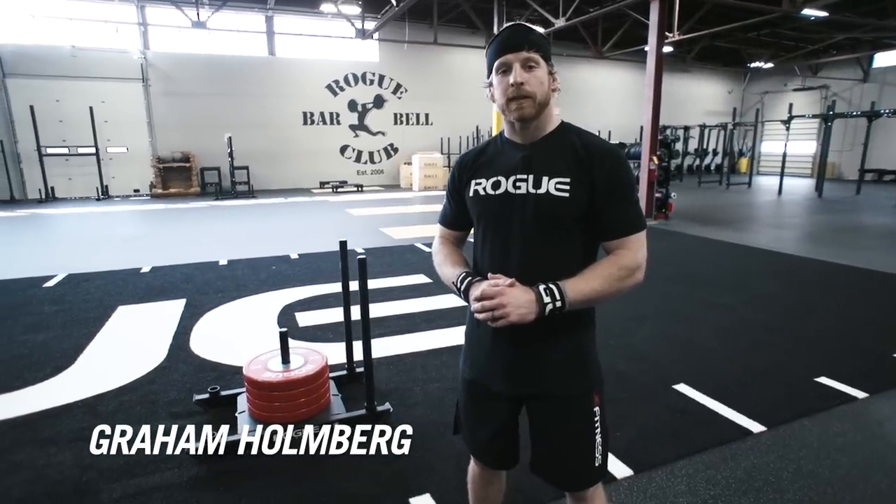What's up guys? Graham Holmberg here at Rogue Fitness Headquarters. Wanted to talk to you about the new Rogue dog sled.